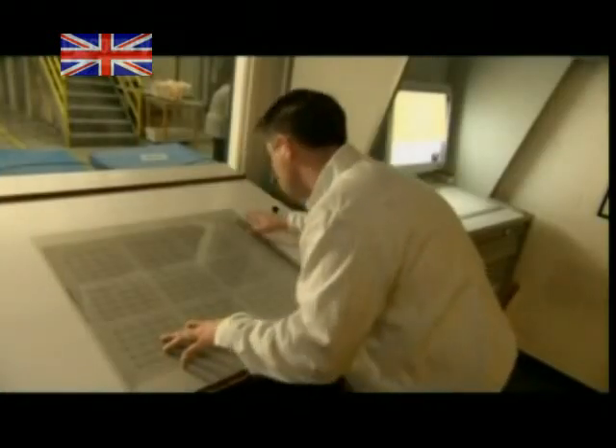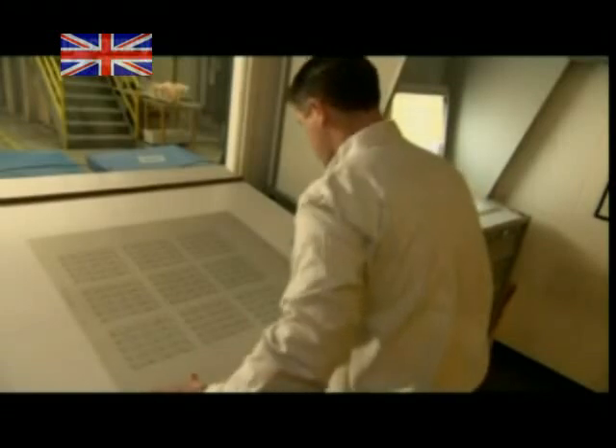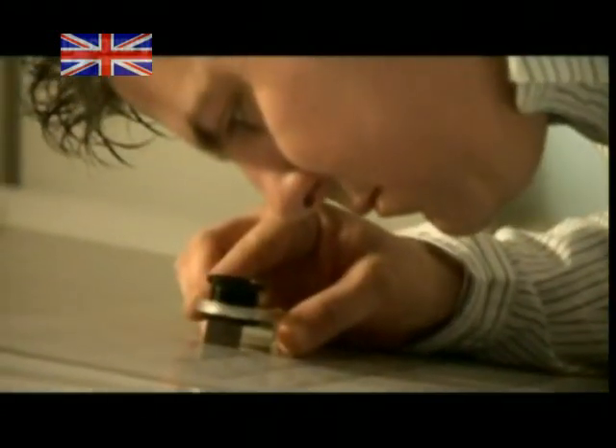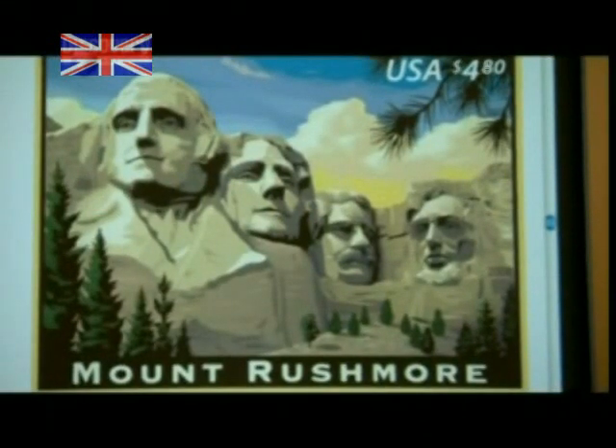Every plate must get a stamp of approval before it starts printing. An inspector looks for any defects and checks for an essential detail: a tiny micro text image embedded in the design. It's a foolproof mark for telling real stamps from fakes, and so small it's nearly impossible for forgers to copy.